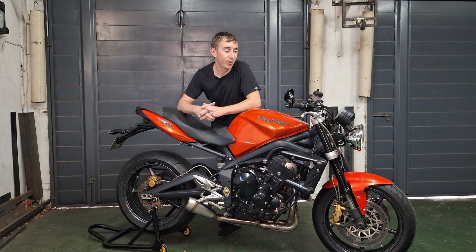Hello and welcome. In today's video, we're going to be working on the bike, getting it ready to go for a track day.